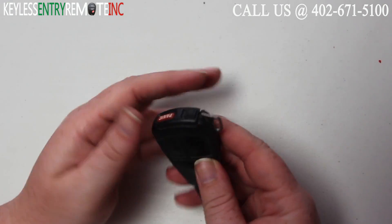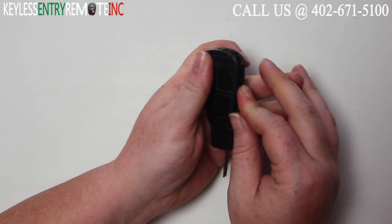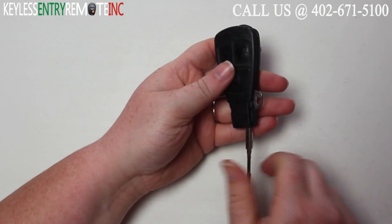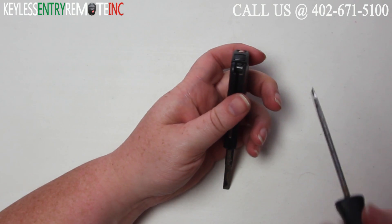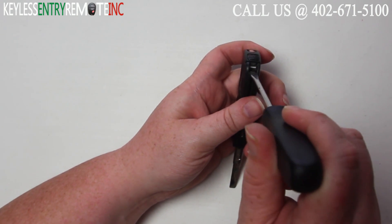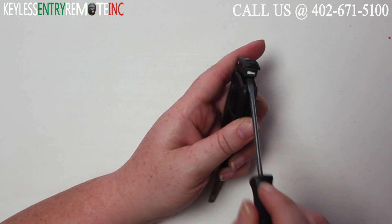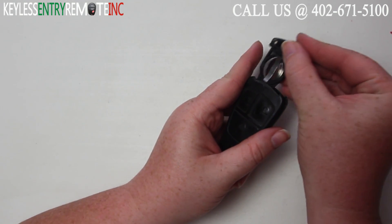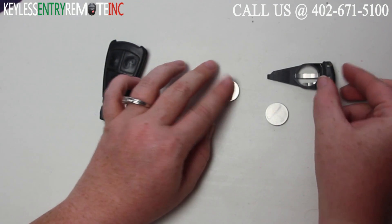To open this key fob your first step will be to pull back and push the key out. Once you have the key fully extended you'll want to take a screwdriver and you'll see there's a little white notch in there. You want to insert your screwdriver and just push up. Once you have it to the point where you can pull out the piece, you can just pull it out.